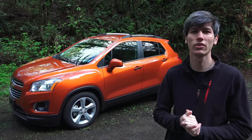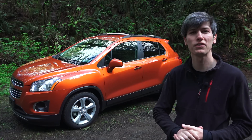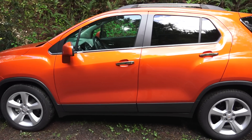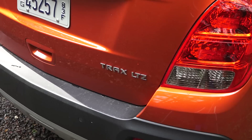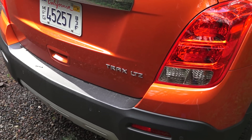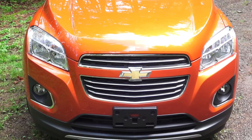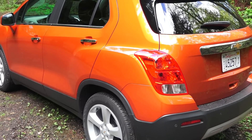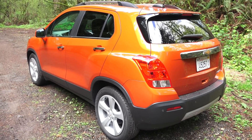Hello everyone and welcome. In this video we're going to be checking out the 2015 Chevrolet Trax. This is a small four-door crossover utility vehicle with seating for five, and this particular trim is the Trax LTZ. Upfront you do have fog lights as well as body-colored mirrors. Total MSRP as tested comes to $25,905.